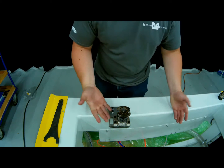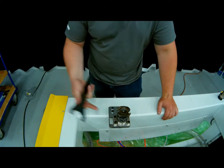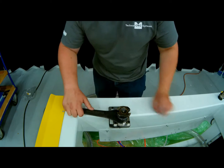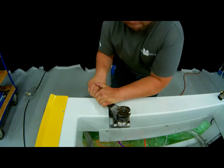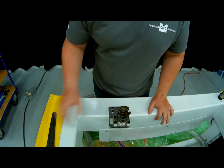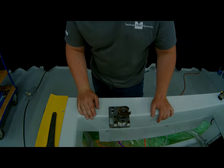Now that we've got it nice and tight by hand, it's time to really crank down with our collet wrench. With our vise here, all we have to do is insert the wrench and start cranking down. That seems nice and tight. Now we're ready to throw this tool into our spindle, load our program, and resurface our board.